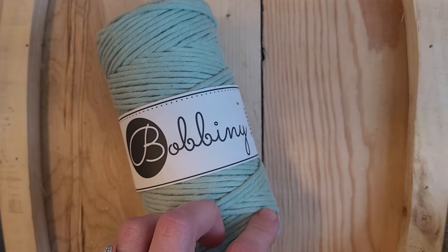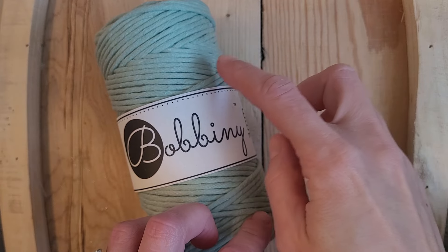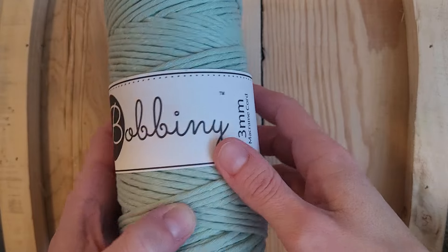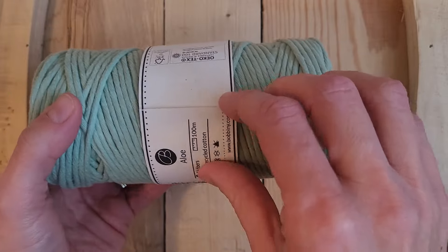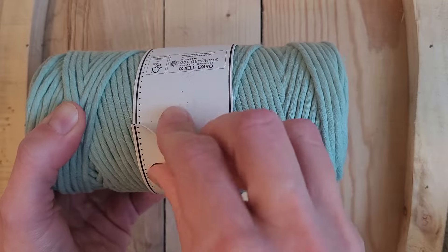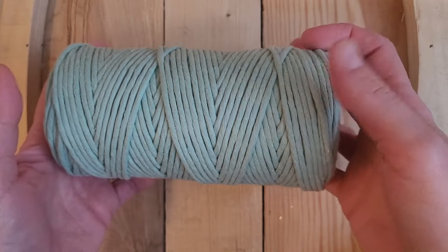Hello, I'm Alisha and welcome to my YouTube channel. In this video I want to show you how to find the beginning of your string on one of your Bobbiny rolls. This is a question that I get a lot, so let's look at this together and hopefully that will help you find your own beginning to your string.